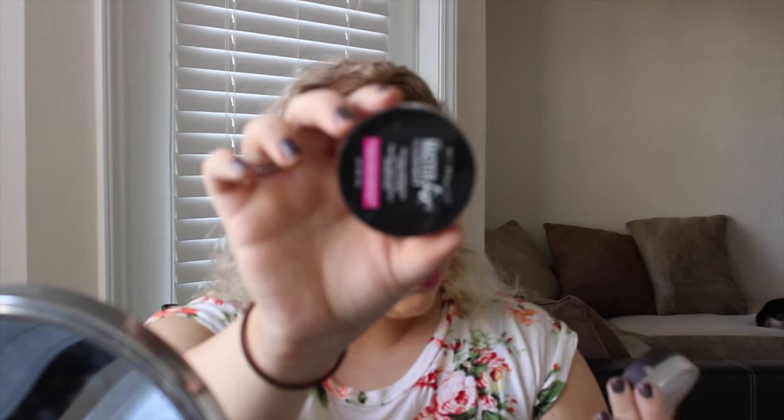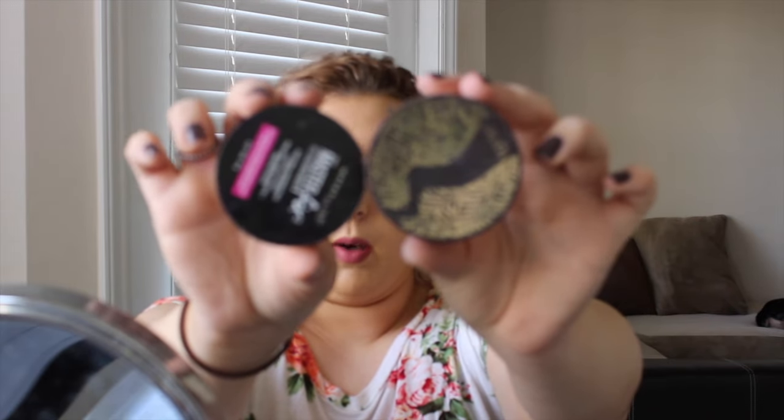I'll lay down some translucent powder on the powder contour half of the face first so I can apply my contour shades over it. I'm taking a big powder brush — this is the Sephora powder brush number 60 — but any large brush works. Real Techniques makes some that I really enjoy.